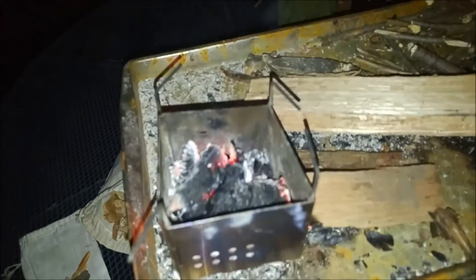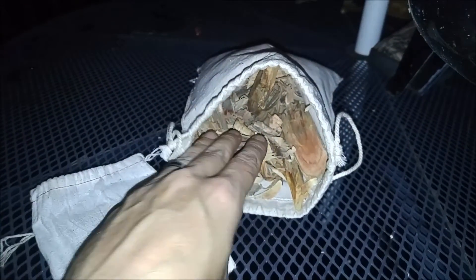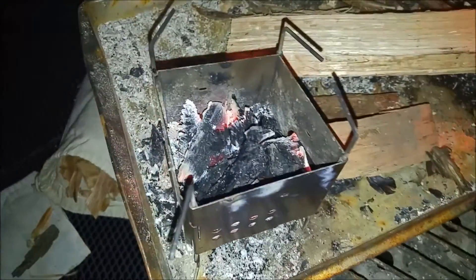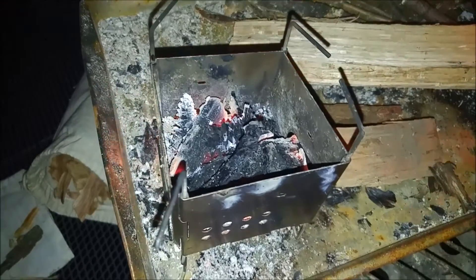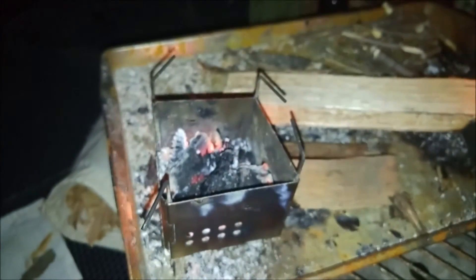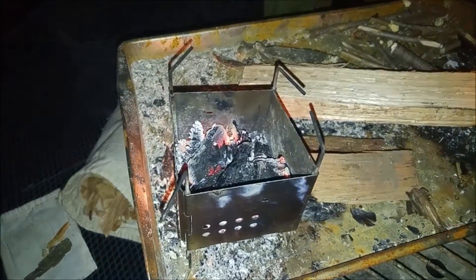I want to show you something. Let me turn the light on. So there's the stove with the light. What we've got here is a little goodness — just to show you what a little bit of Fatwood will do to your fire if you want to get it started again. We've got some embers. I'm going to turn the light back off. This is what we're going to put in it — some Fatwood. We'll watch how fast this catches.